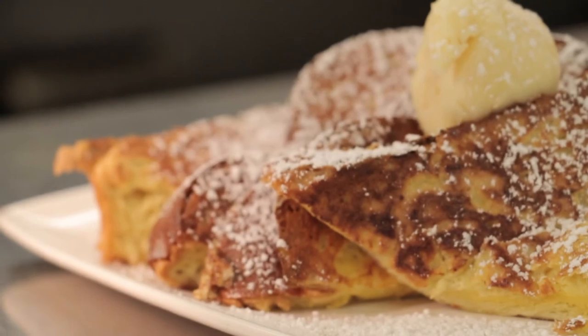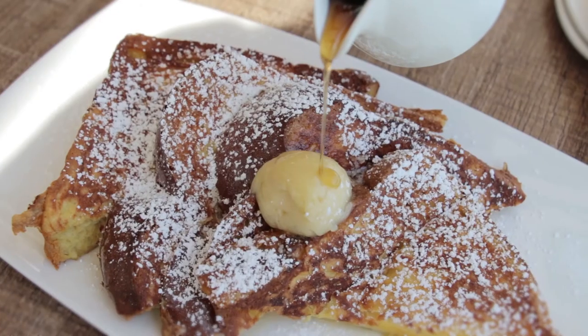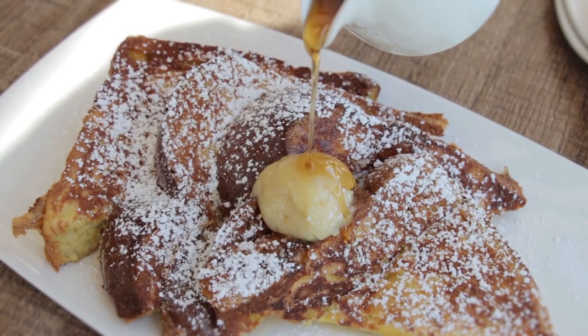We top the French toast in the end with a little bit of our house made honey butter, and of course maple syrup and powdered sugar. Enjoy!